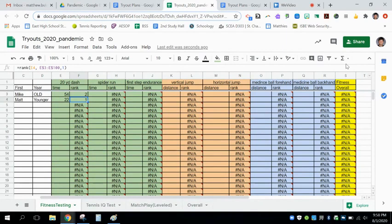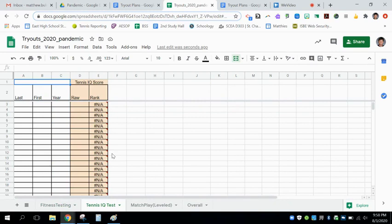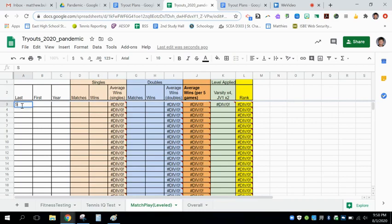You will then be ranked on an average overall for the entirety of your fitness testing. Your overall fitness rank will be indicated in the far-right column, and you can ask any coach to see your overall rank. On top of that, your tennis IQ test will be entered out of a 15-point raw score, and you will also be ranked based on your scoring. In the tennis IQ section, it is possible to have a tied rank with many other individuals, and we anticipate that to happen as coaches.